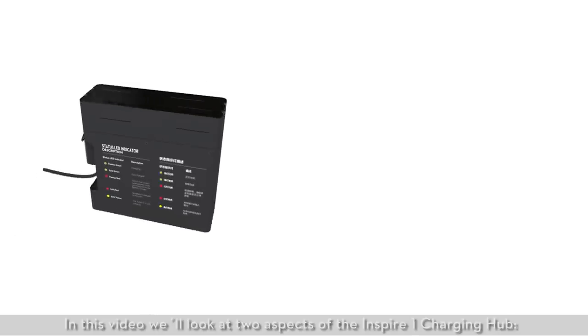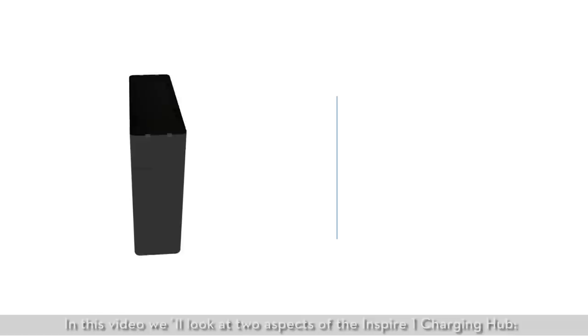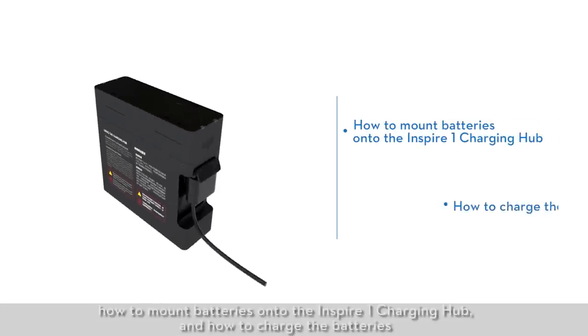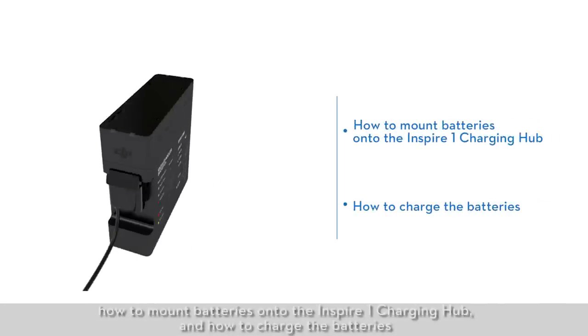In this video, we'll look at two aspects of the Inspire One charging hub: how to mount batteries onto the Inspire One charging hub and how to charge the batteries.